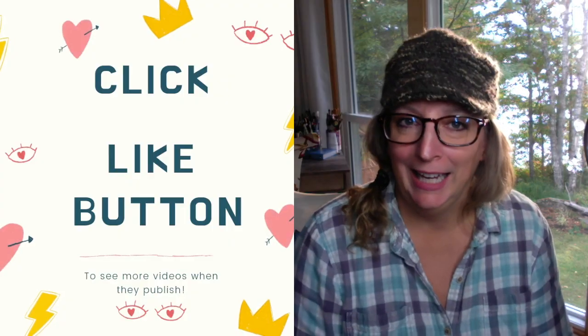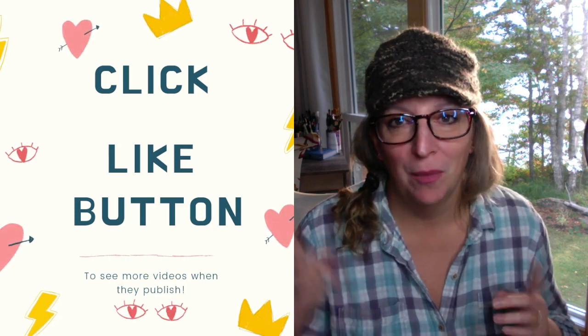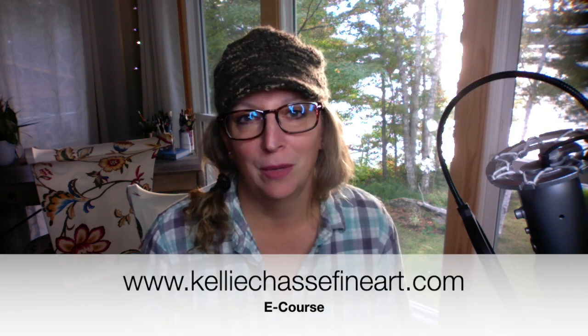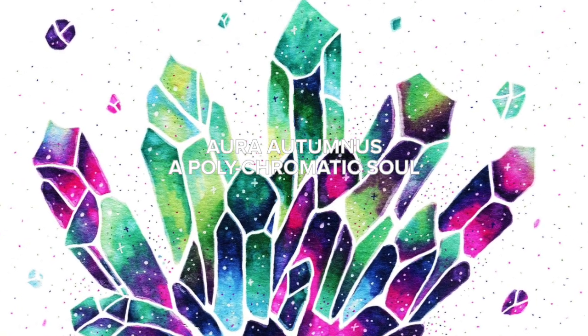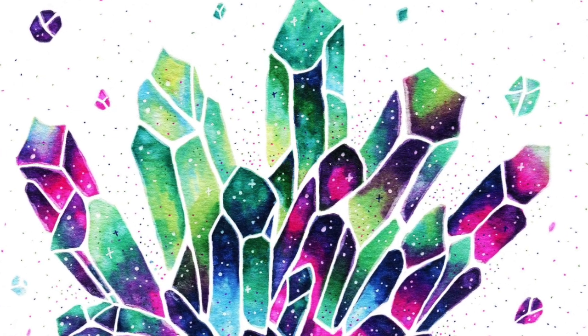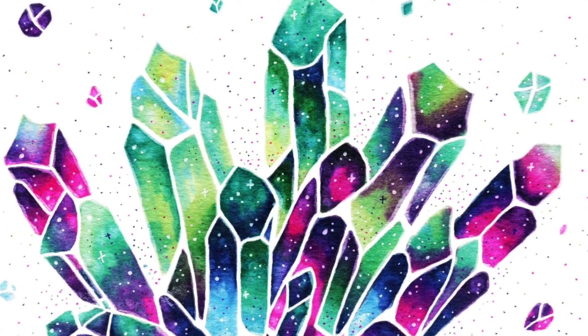Thanks so much for watching. Make sure to click the like and share button and check out my other videos. I just did a video last week on my top five tips for your first craft show, so check that out. I'd love to have you in some of my online classes — feel free to check those out on my website. I'm also thinking of doing a master's class, so stay tuned on YouTube and my email newsletter for more information. Finally, a shoutout to one of my students, Aurora, who did a gorgeous job on her crystal class — thanks for sharing, and I hope to see more shares on my Instagram. Have a great week everyone!